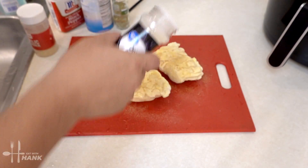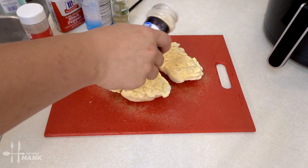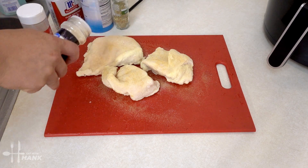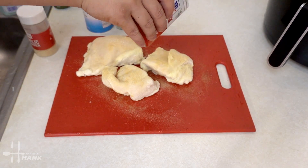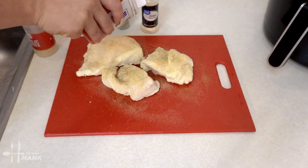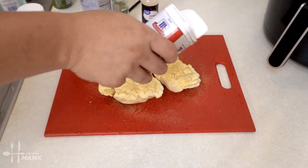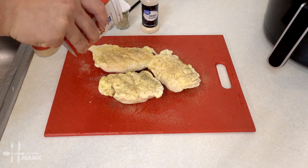Some onion powder. Then some black pepper on both sides — turn it over and do the same thing again.